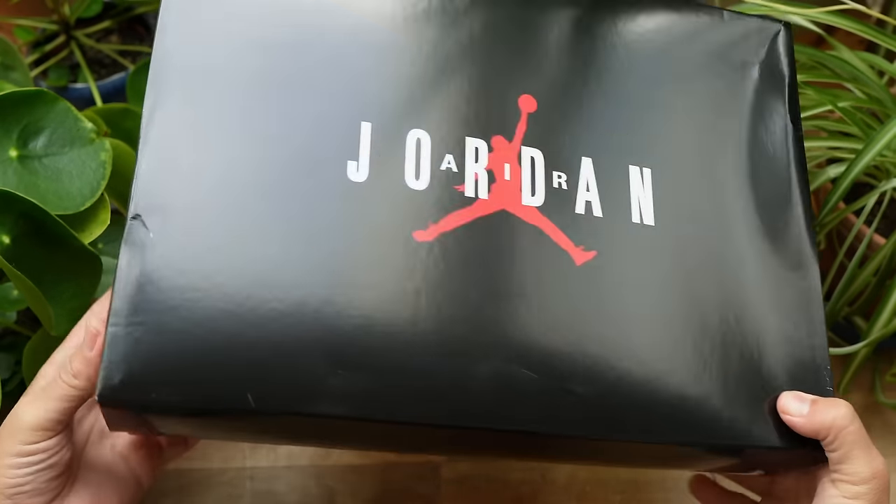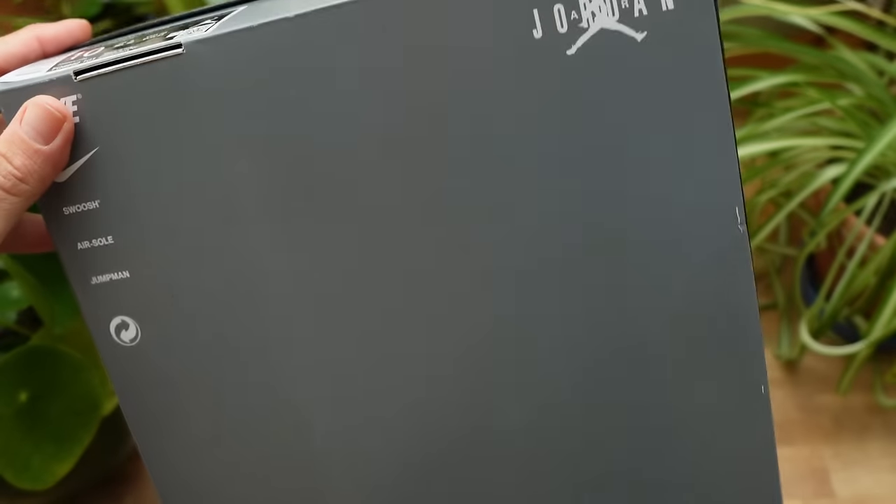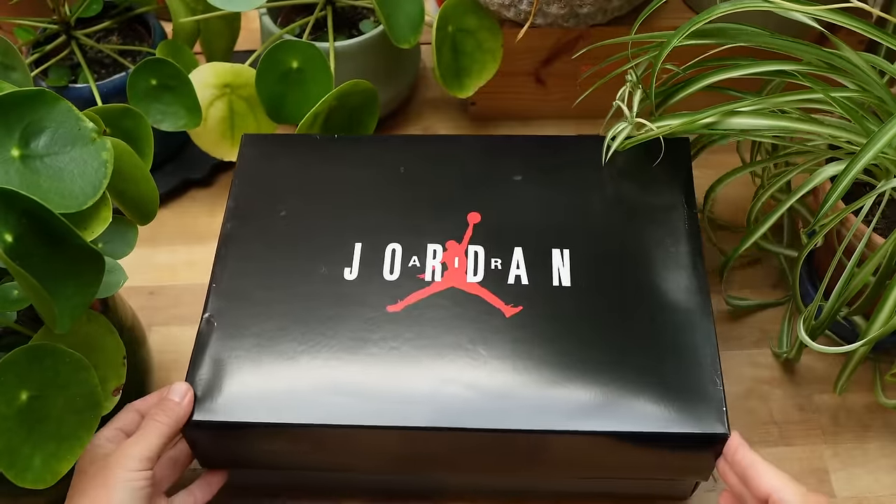In terms of the packaging, the box is really cool. It is this old school Jordan Retro box with the Jumpman logo right in the middle. You have the Nike Air on the front of the box as well as on the back. The lines are sharp, the angles are oblique, the dimensions are correct — it is a fantastic box.